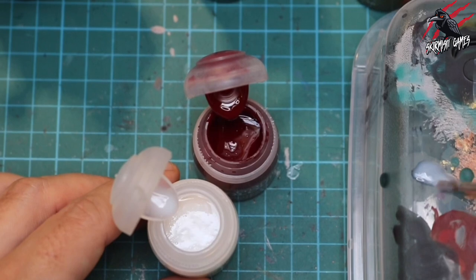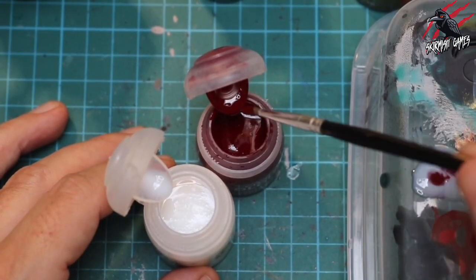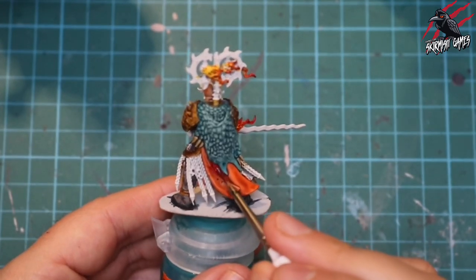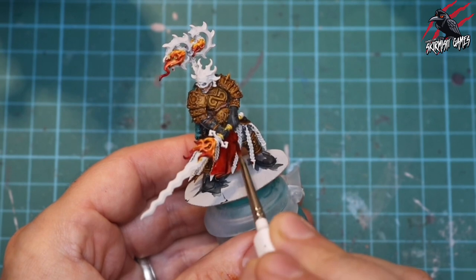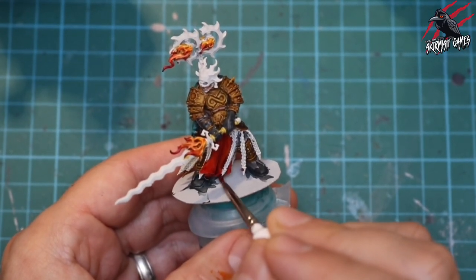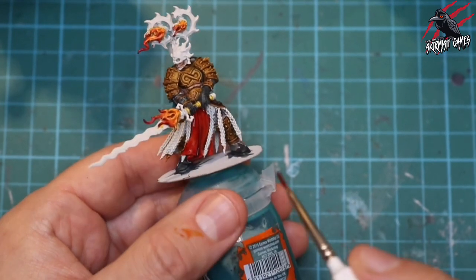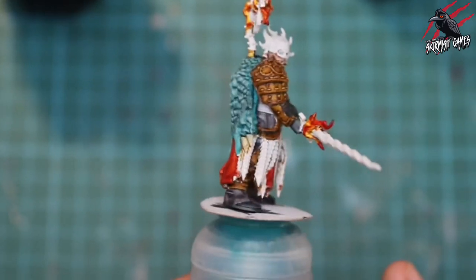At this stage the orange cloth is completely dry, so I took some technical contrast medium and Flesh Tearers Red and mixed three parts contrast medium to two parts red. I want this to be quite dark for the shadows but not so dark we lose all the orange underneath. I was following the pictures from the Catacombs book which showed it as more of a red colour, so I put on another thick coat and really worked it into the shadows, trying to leave the highlighted areas as orange as possible. That red really changed the whole tone of the piece and works really well against that Terradon Turquoise colour.